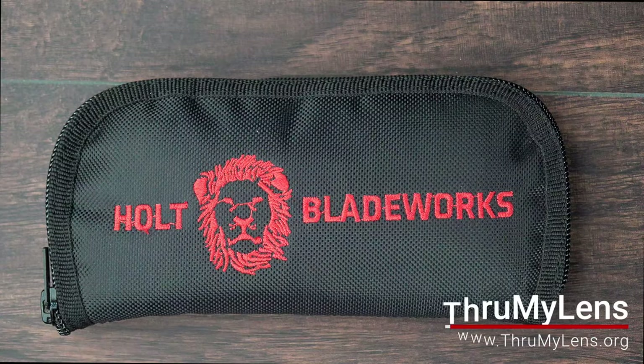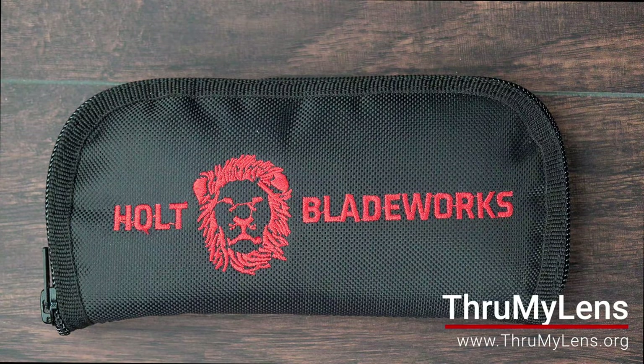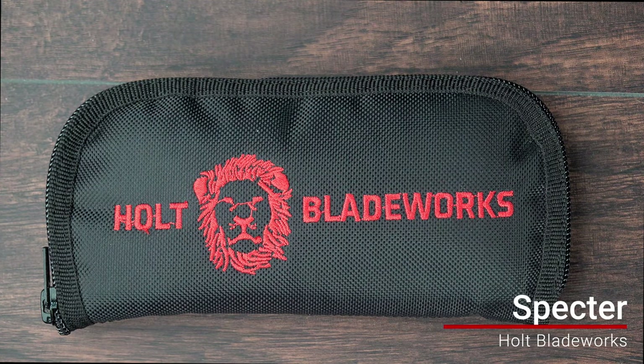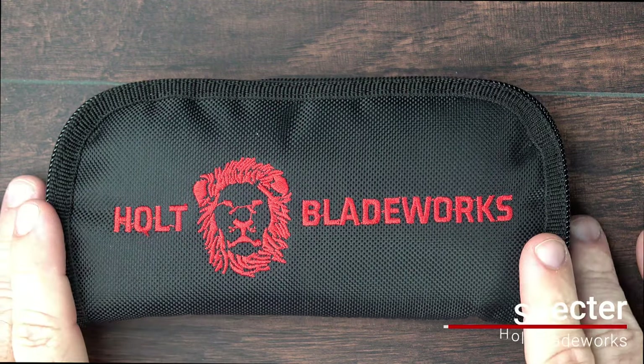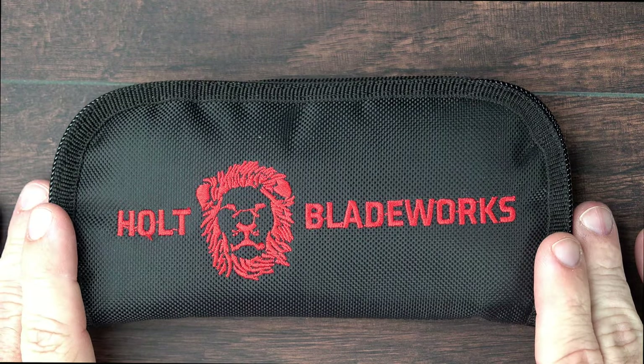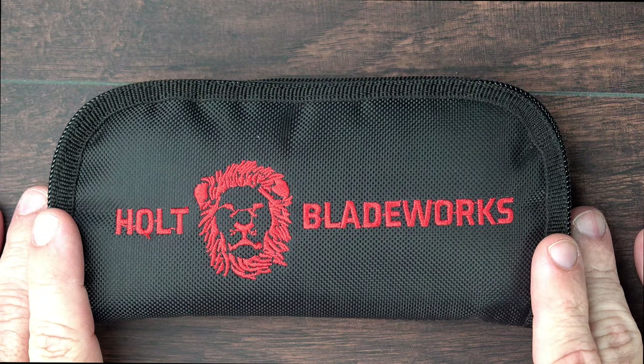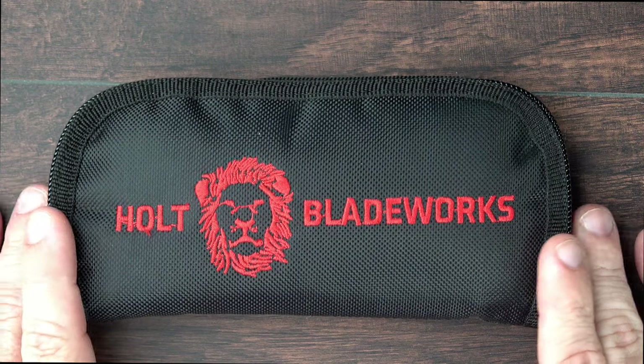Hey there folks, John here with Through My Lens, and today I'm coming to you with a knife review. Today we're going to be looking at the Spectre from Holt Blade Works. Now, this Spectre is not mine. It's owned by a friend of mine that lives locally and is kind enough to allow me to borrow it to photograph and review.